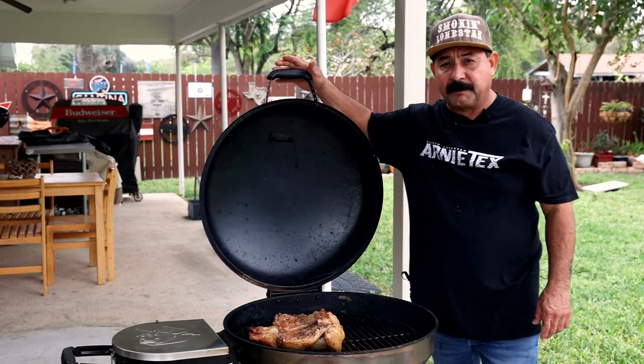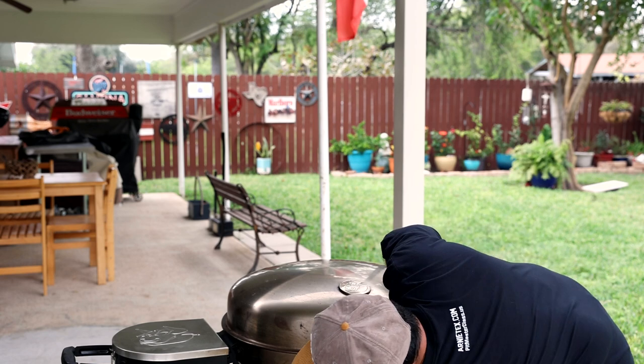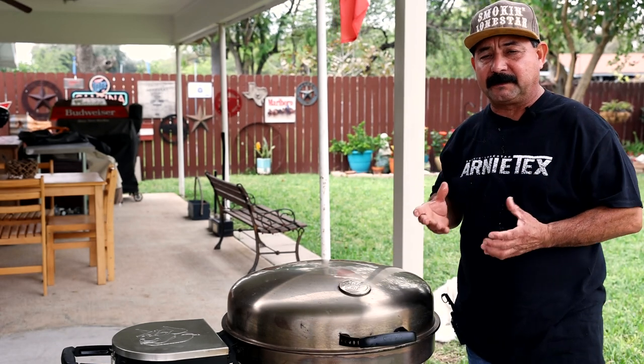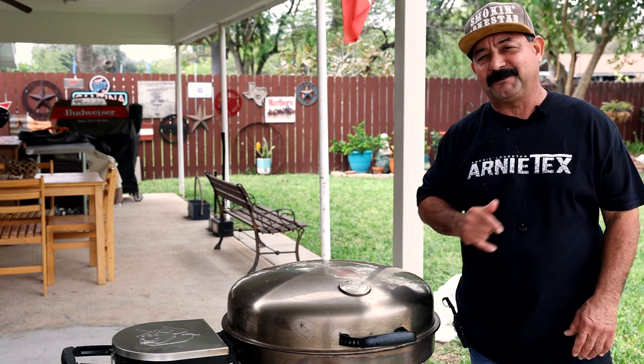Now the other thing I'm going to do right now is crank the heat up to 275. I was running 250 — I'm going to go up just a little bit harder because I want to get that skin nice and tight and a little bit crispy. We'll be back in another 15 or 20 minutes.